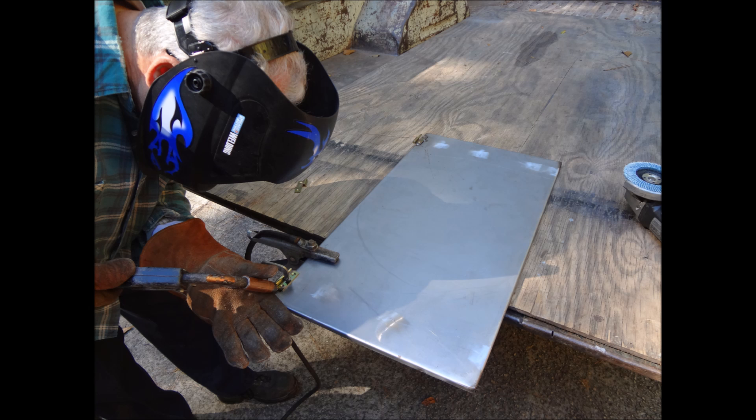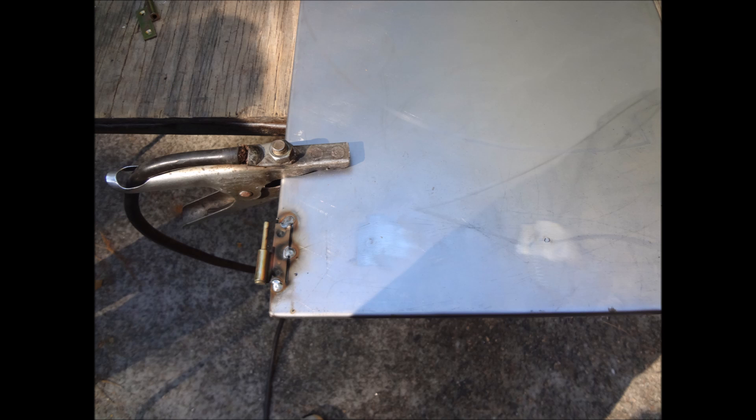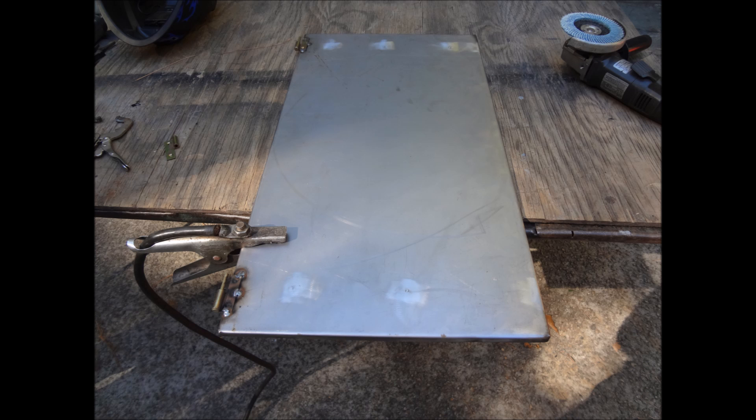We welded some hinges onto each door. These hinges will allow the door to lift off completely. We're welding to sheet metal here so we didn't want to go all the way around — we just put about three tacks on each hinge.